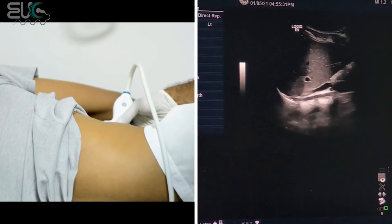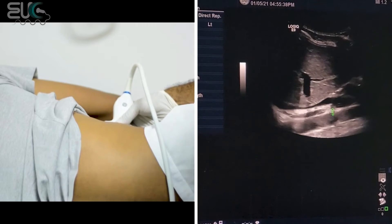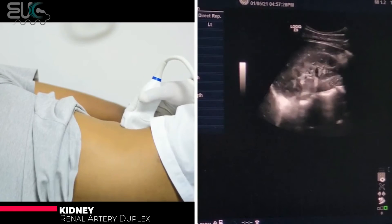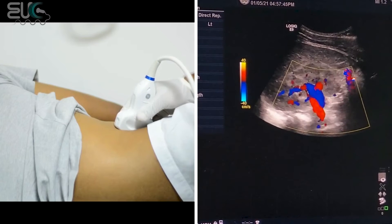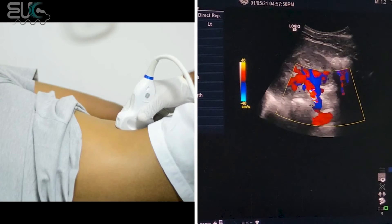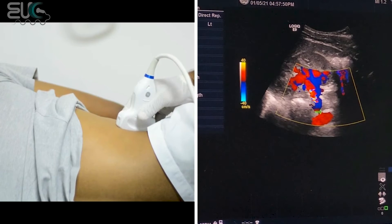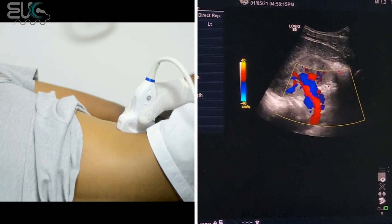When I put my probe in the coronal position, first we can see the IVC, and here we have a vessel which will be the right main renal artery coming out from the aorta. Now I will slide my probe in order to get the whole kidney on the screen. I will apply the color box and try to follow the main renal artery until the origin — here at the hilum, at the mid, and here at the origin from the aorta. Because here we have the aorta.